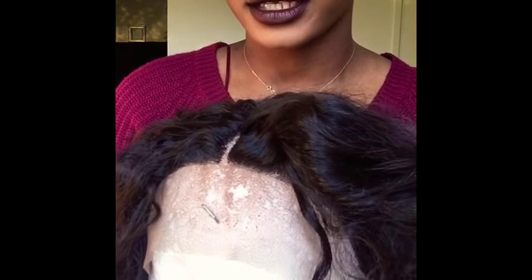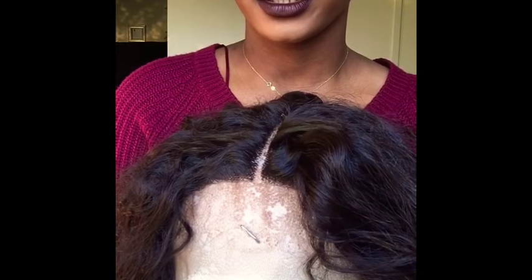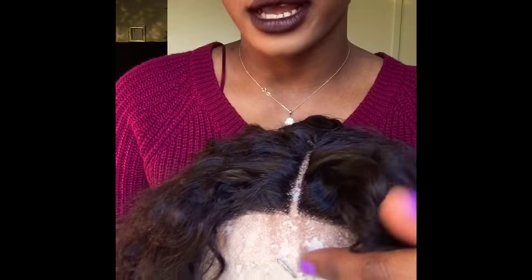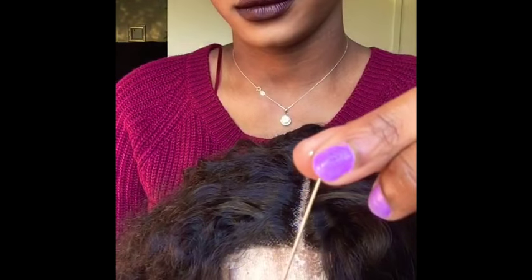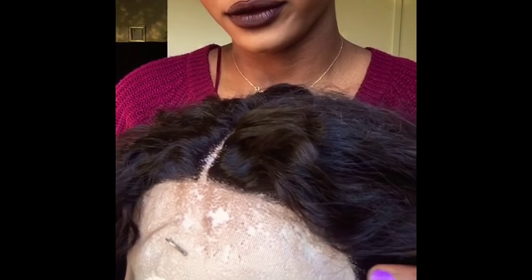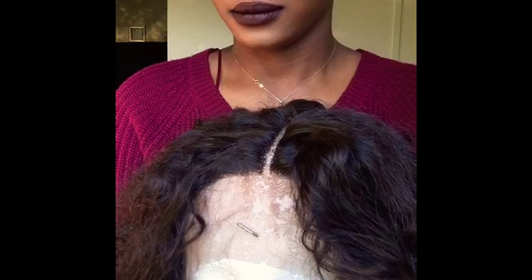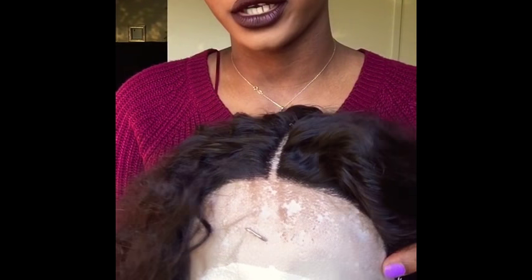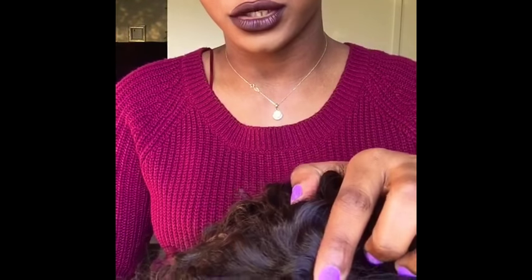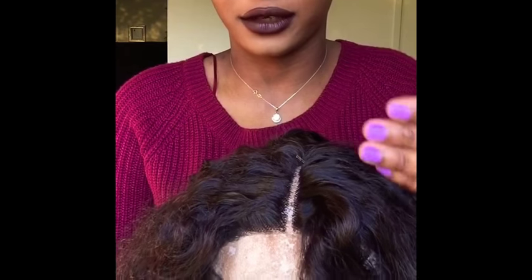I haven't cut the lace out of the wig yet — I still have the lace. Before you start plucking your wig, you have to put support. I have these little things that support the wig from moving and sliding, so that way you don't make your part crooked. I put one, two, three, and I have one over here — which supports the wig from moving. I have already plucked the wig, so it's already plucked.